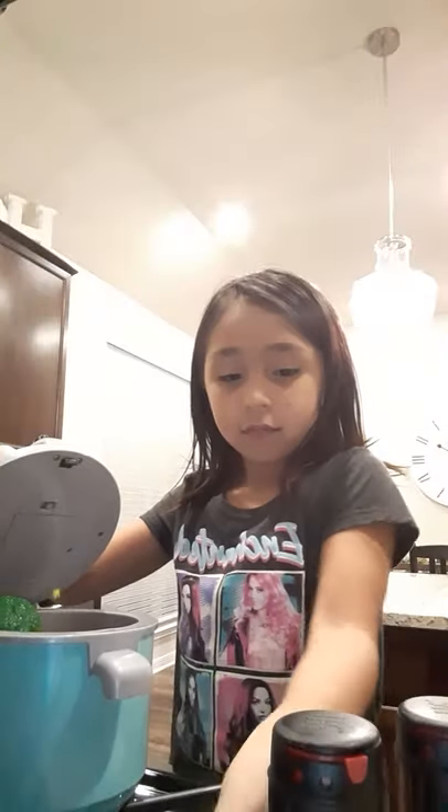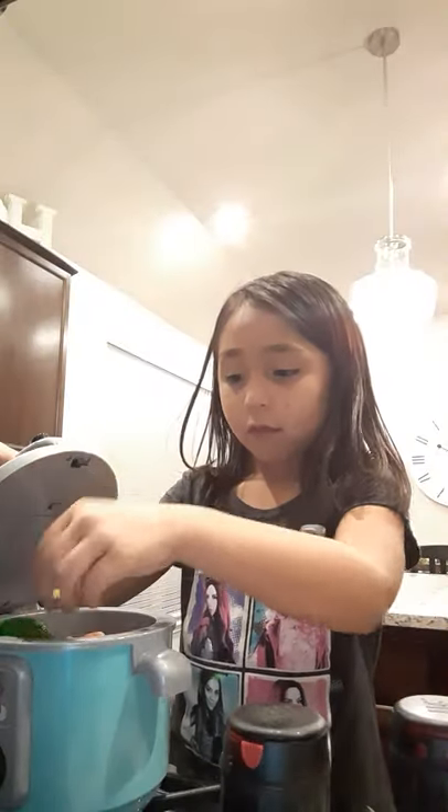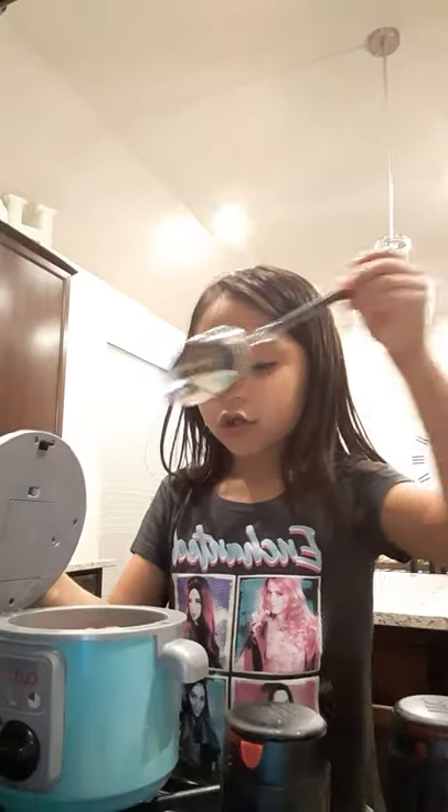Now we're going to wait for about 15 minutes — or 15 seconds. It's been 20 seconds; I did not say 20 but I wanted to do 20 instead. After this I'm just going to put in the seasoning. Now I'm going to stir.